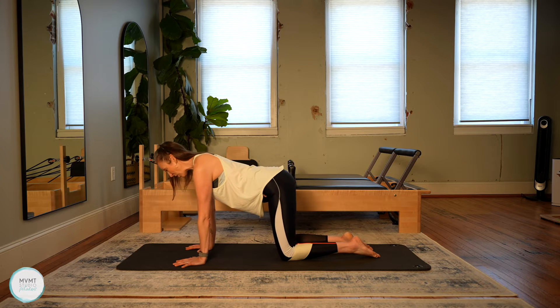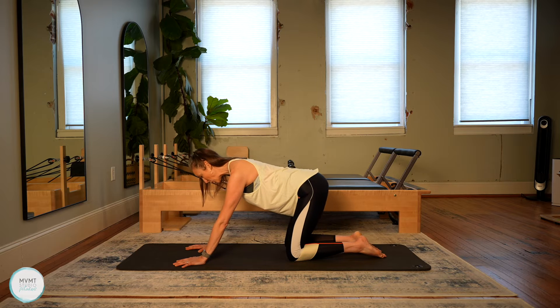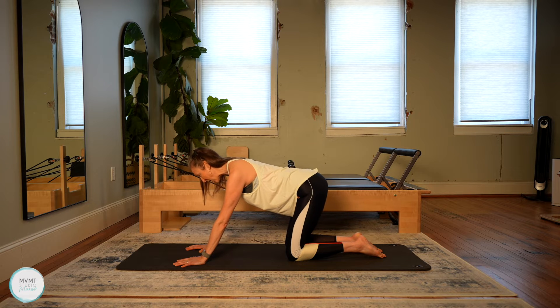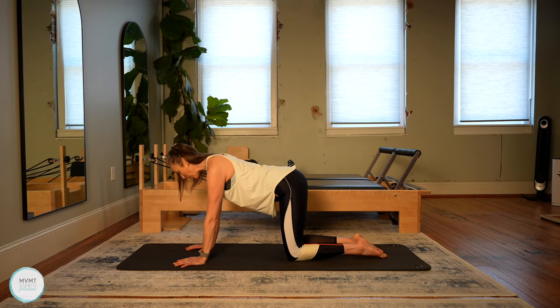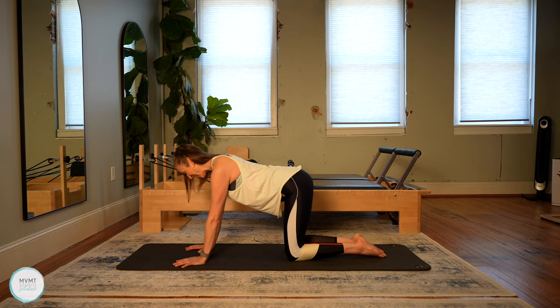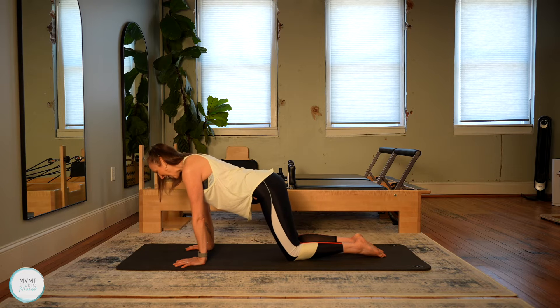If you're not familiar with our 30 day series on balance, it is where we find a balance between strength and mobility and flexibility. Through each workout and throughout the whole series, we find a little bit of both, and that way it gives you a kind of overall wonderful full body routine. I hope you are enjoying it if you are taking part.